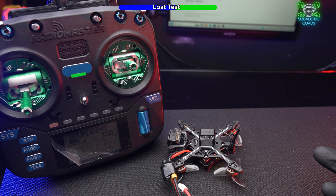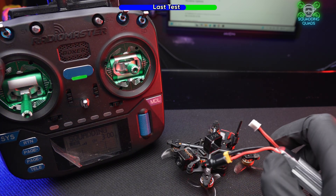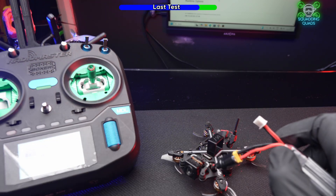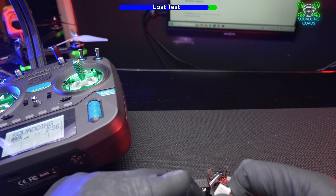Telemetry connected — as easy as that! This has never been connected to this radio before. We've got it set to the same switches so it should arm as well. How easy was that? Never arm a drone with the props on — I've taught you a bad lesson there, please don't copy that part!